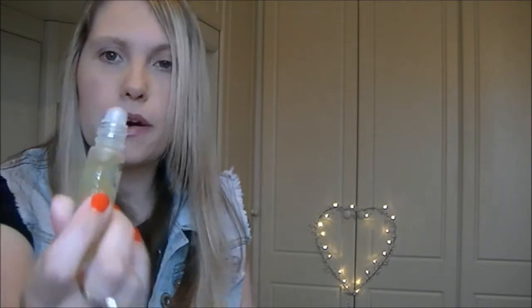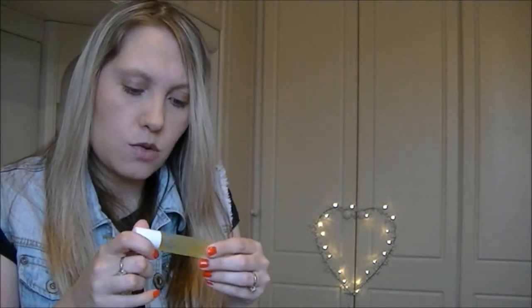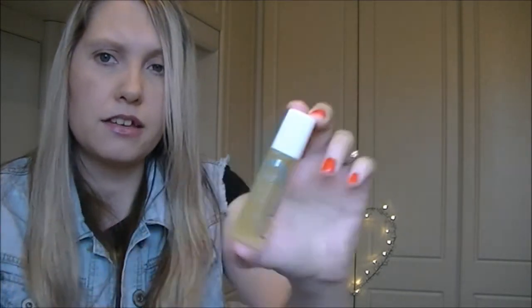For nighttime use, I'm going to try the Balance Me Extra Care Radiance Face Oil, which looks like this — it's in a rollerball. I've never used this before but I thought for nighttime it might give my skin a bit of extra hydration. We're only going to Great Yarmouth, but if it's warm my skin might need a moisture boost. I think I got this in a beauty box. It's quite a decent sample size, about 10ml, and I'm looking forward to trying it.